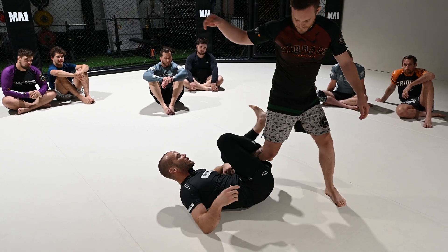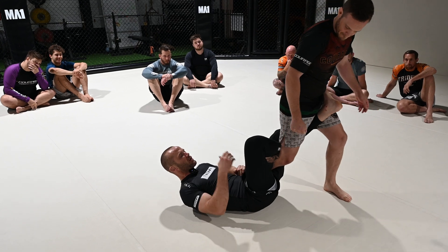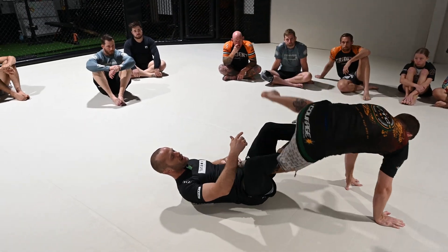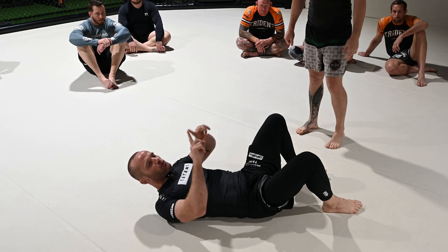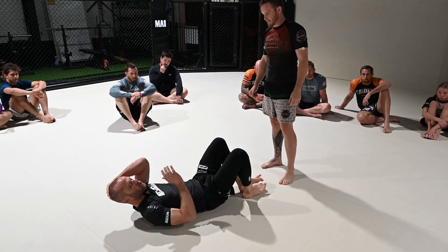I'm also hooking his heel with my hand right here on my hip — those are pretty much my only two points of contact. I hold on to his heel so if he tries to run away I can hold on. The last option is he puts his hands and knee on the mat and backsteps — we'll talk about that next.